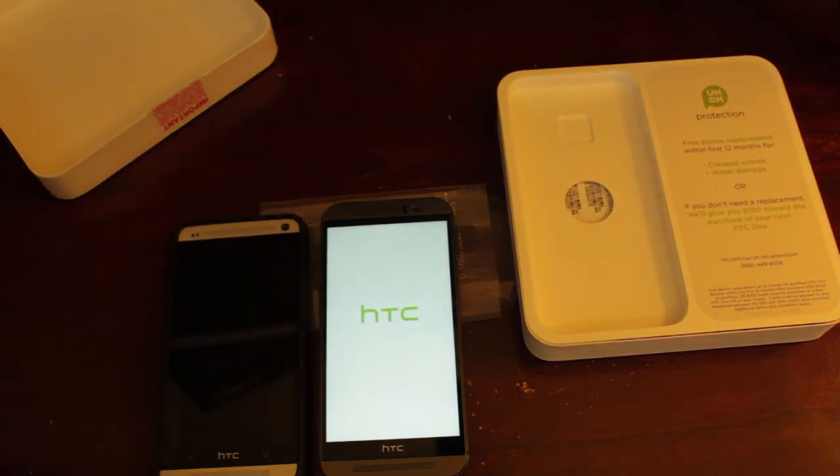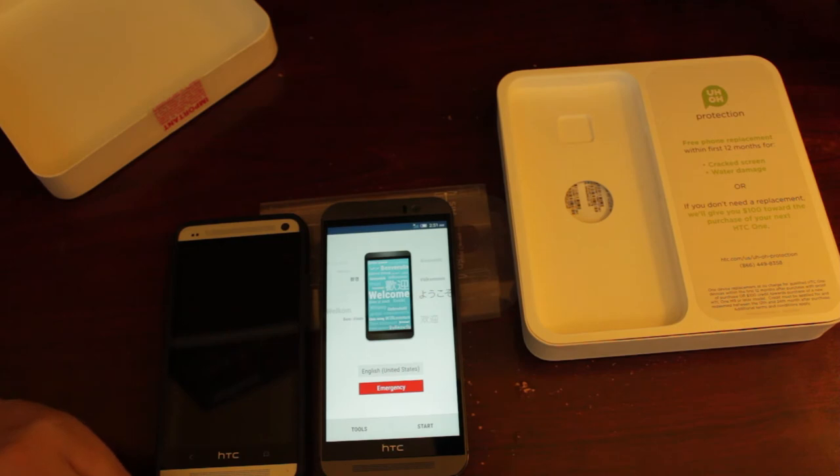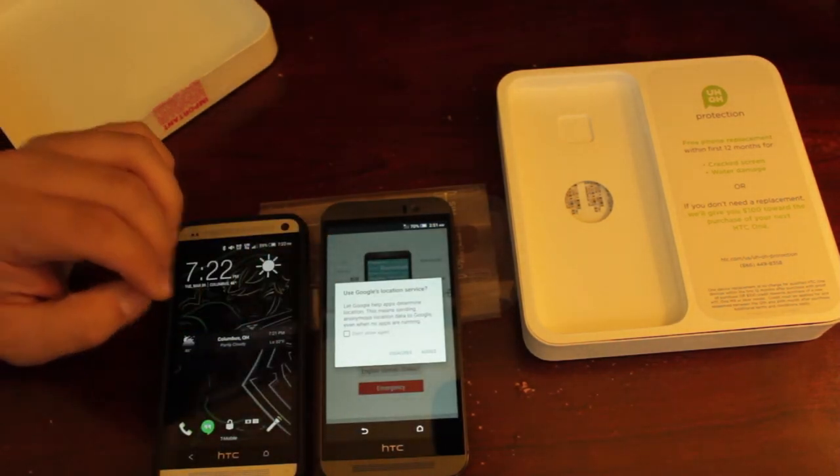The phone is now rebooting. It's preparing for the SIM, but I don't have a SIM card in there yet — I'm going to be taking the one out of my M7 and putting it in the M9.